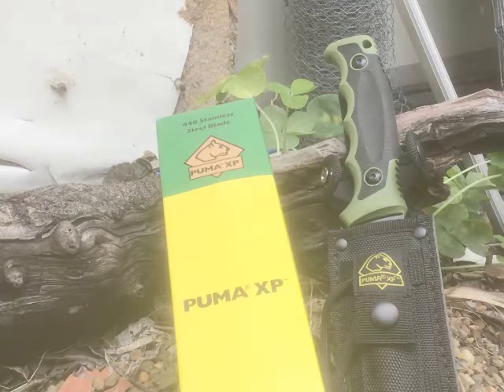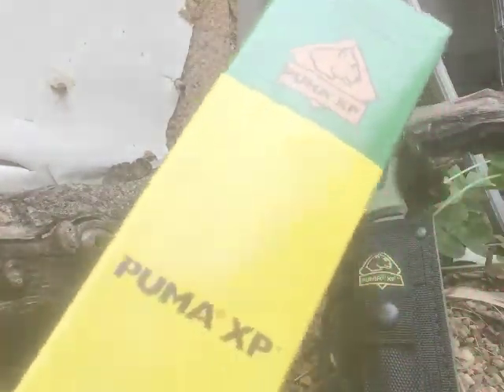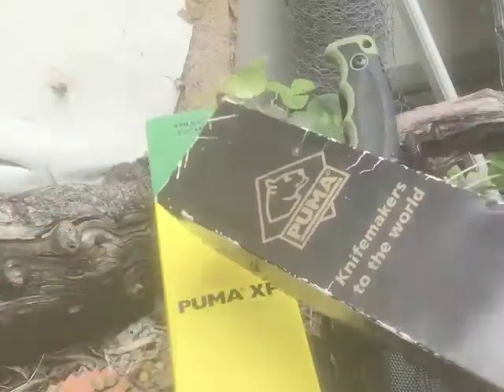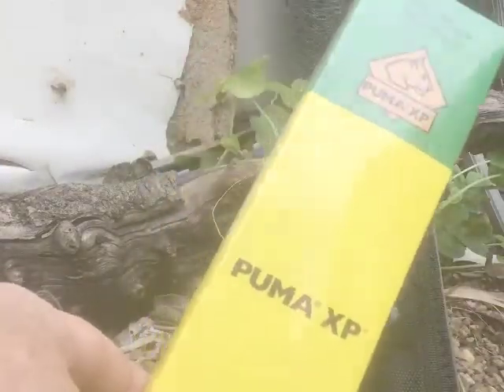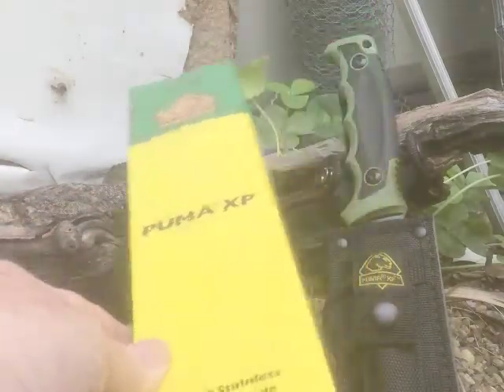Hey, hello again — Mount 29 Abel here, just giving you a look at this new knife I just bought: the Puma XP series knife. This is the box it comes in — it's the yellow and green box they used to have from years ago, at least from the photos I've seen, compared to the black box my other knives have come in. These ones, many years ago, used to have a plastic box with a similar coating.